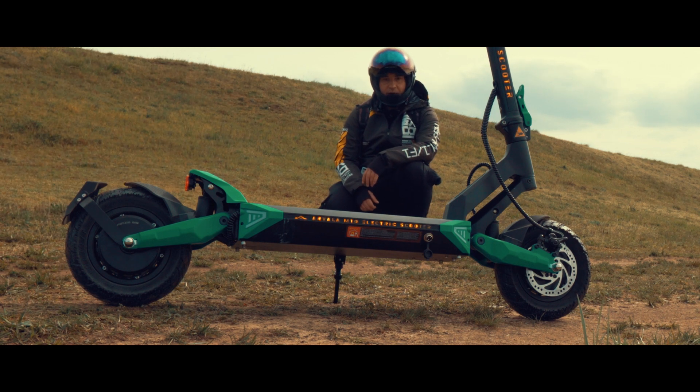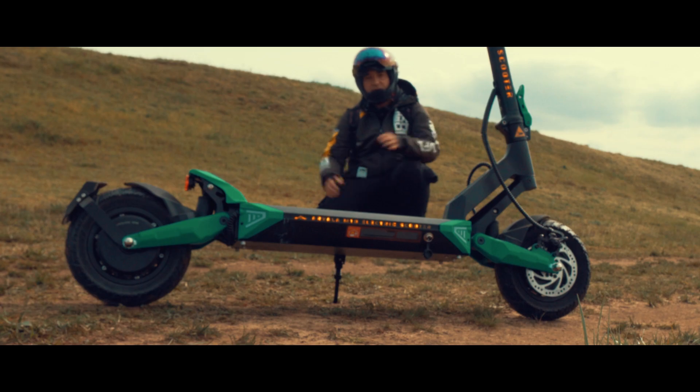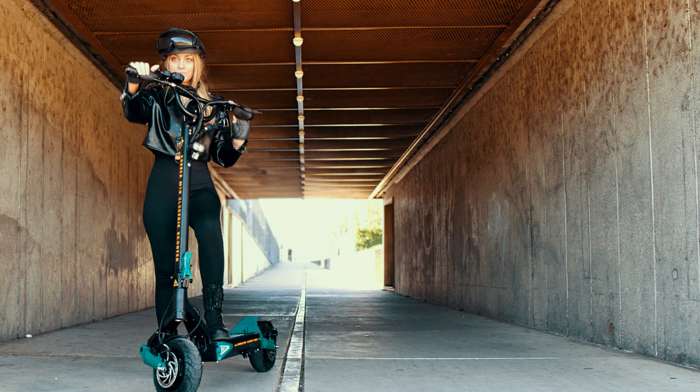This scooter has so much power that it's practically impossible to comprehend in my head. With 1000 watt hub motors, it's about the size of the Vset 9 but this one is much more powerful.